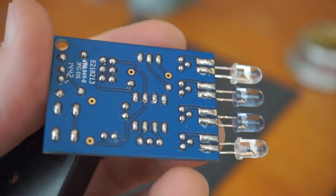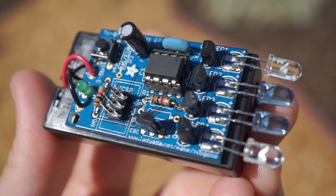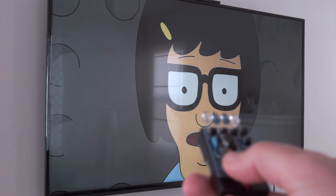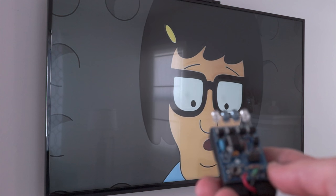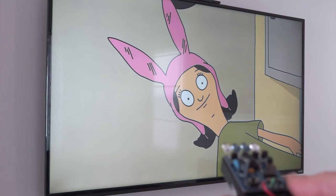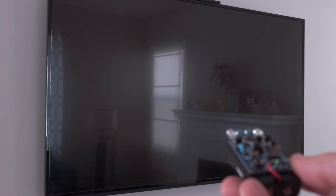With the project all soldered up and the battery pack attached with some hot glue or double-sided tape, you've got a discreet little one-button universal remote that you can hide in your hand. I tested it on my TV and it took about 20 seconds to cycle through the long list of codes before it got to my brand, but it worked. Just don't expect it to act quickly. I tried it on a few friends' TVs and it worked there too.